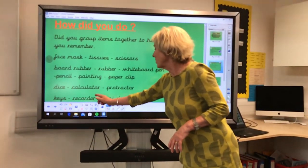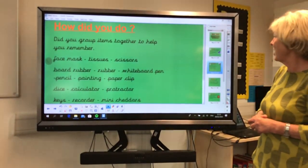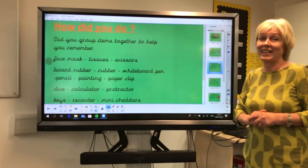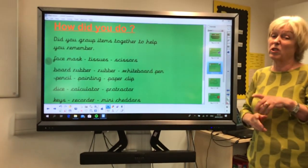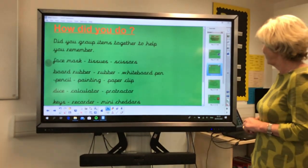So: keys, recorder and mini cheddars. Well done if you've got all of them. Well done if you got more than 10, because that wasn't easy. You can always practice this at home — you can have 20 items on your tray and you can play with your parents and siblings if you'd like to.